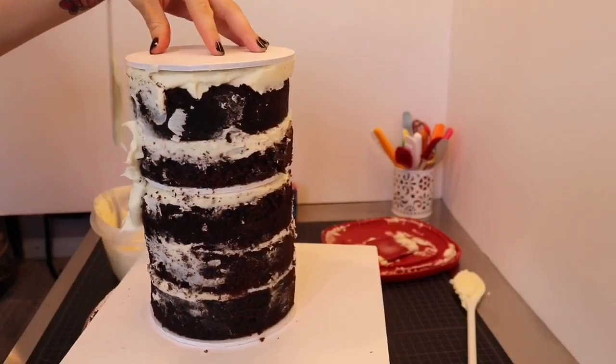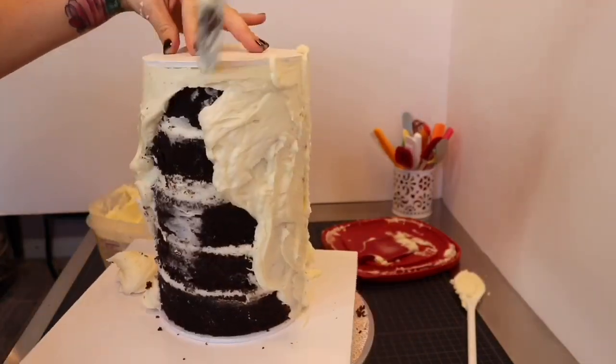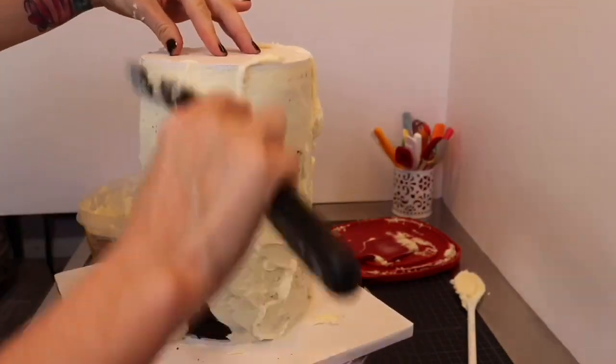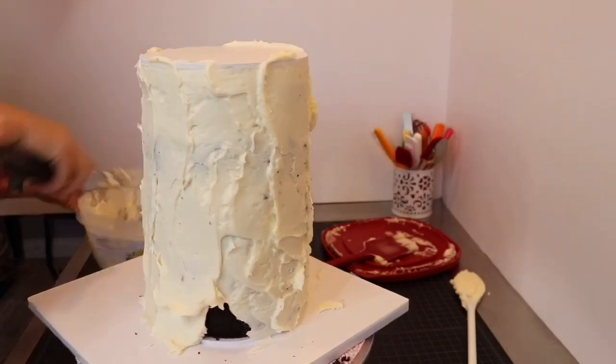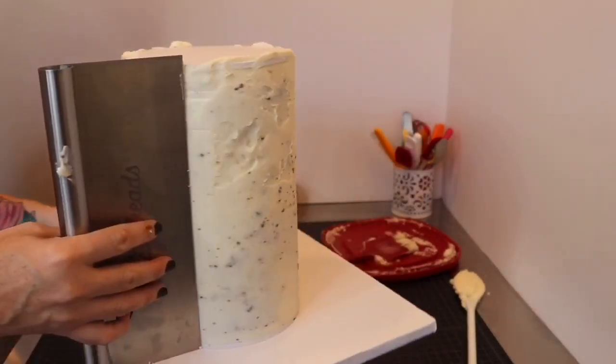Time to slather on the buttercream! I applied one full coat, scraped off the excess using my Cake Head's extra tall bench scraper, chilled the cake, and then applied a second coat and scraped off the excess once again.